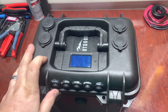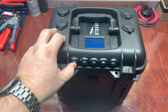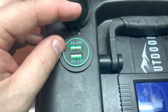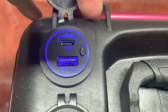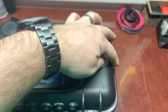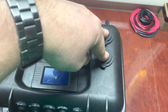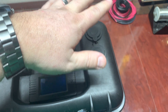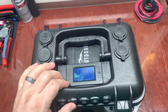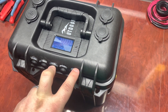Basically what we have is all your standard solar generator stuff. This switch runs the two USBs - I have the standard 2.1 amp as well as the QC3 and Power Delivery ports. This switch runs the two 12-volt cigarette lighter style power plugs that I can use to run my CPAP when camping, run an inverter, a 12-volt heated blanket, stuff like that. That's what that switch does.